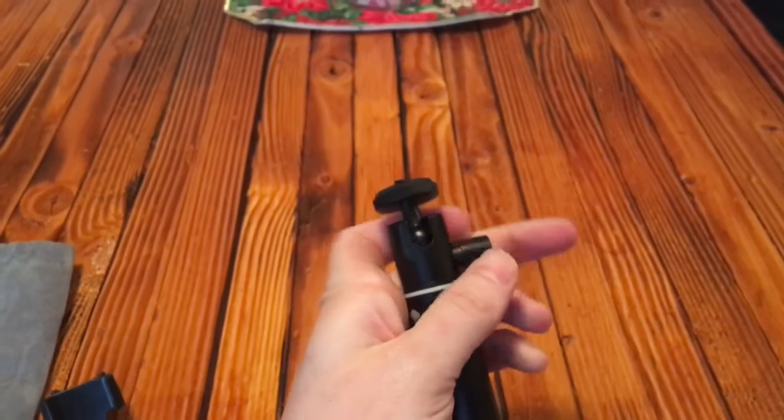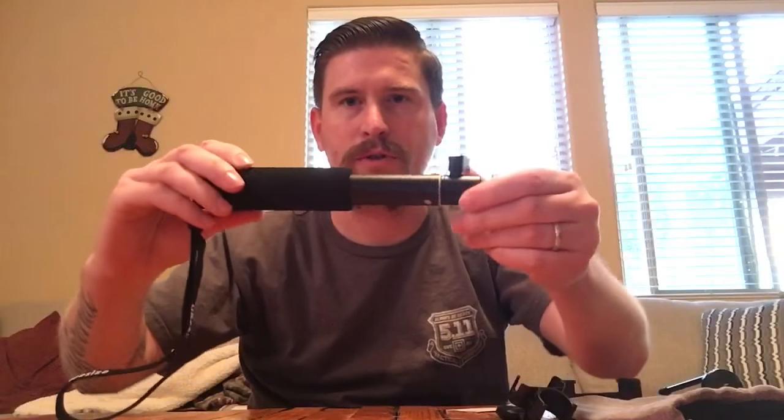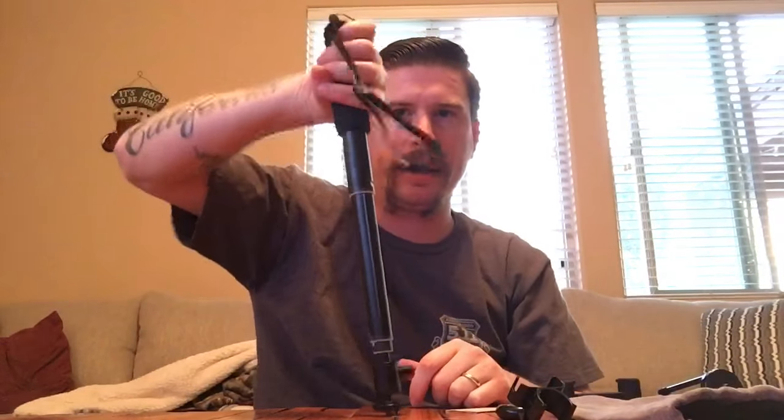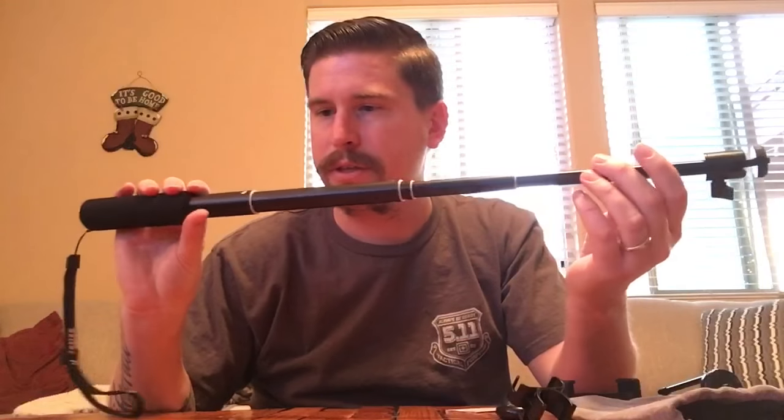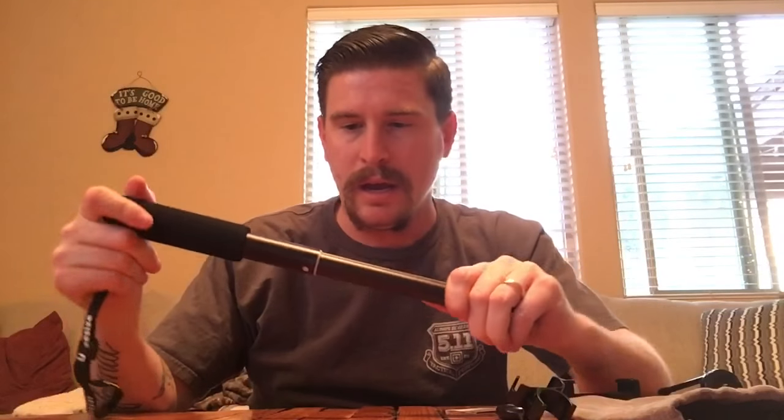To show you the telescoping part — you just twist it to lock it, and to unlock it you do the opposite. You can actually feel each section click. Once it's locked it won't go down. You can lock it at however much length you want and it's not gonna go in. I've seen selfie sticks with really thin tubing, but this looks like a much larger tube.